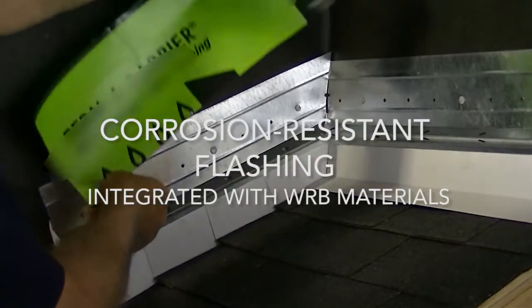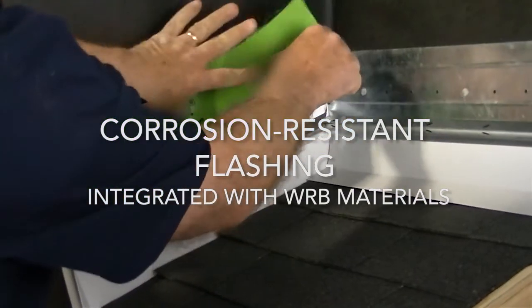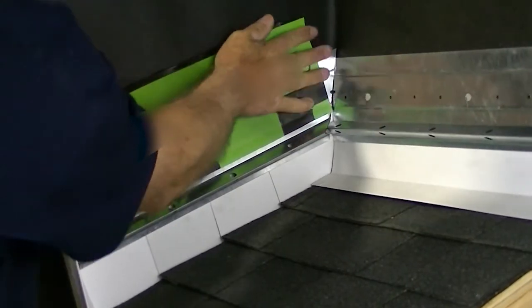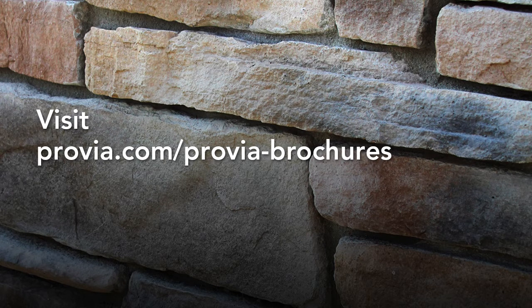Corrosion-resistant flashing should also be installed prior to installing the adhered concrete masonry veneer. This is an important step in the surface preparation process, and we have a video in this series dedicated solely to flashing techniques and installation. For more details, watch our video on flashing or visit Provia.com/Provia-brochures for complete details.